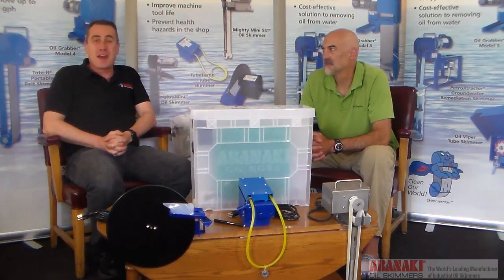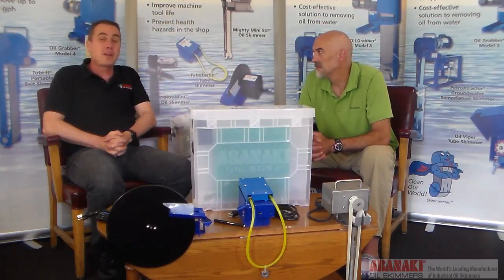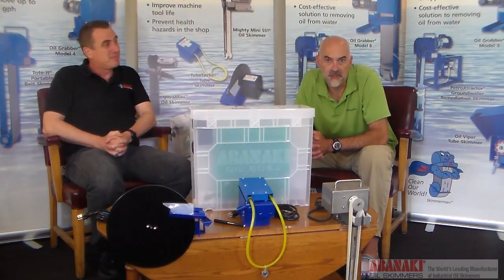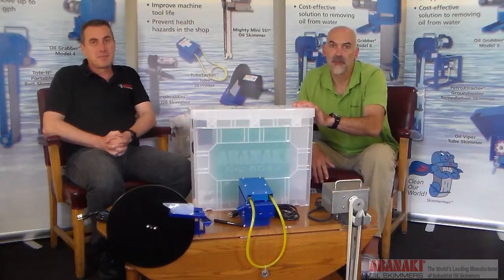Hello and welcome to this edition of Ask Skimmer Man. I'm Tom and I'm Chris. Today we're going to tell you how to choose the right oil skimmer for your machine tool's coolant sump. There are four different types of skimmers that can be used in a machining center coolant sump: the belt type, the tube type, the disc type, and the floating type skimmer.